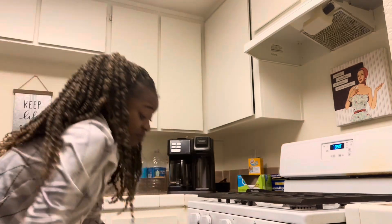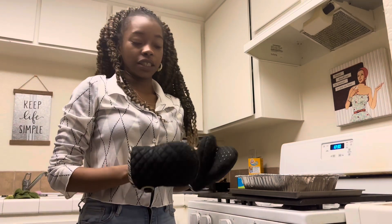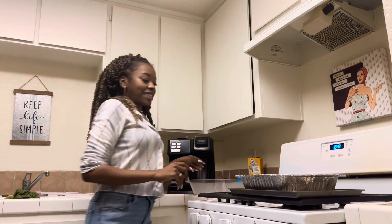Okay she's ready, it's time to take the mac and cheese out of the oven. Now we're just going to let this sit for 20 minutes. Look at it.